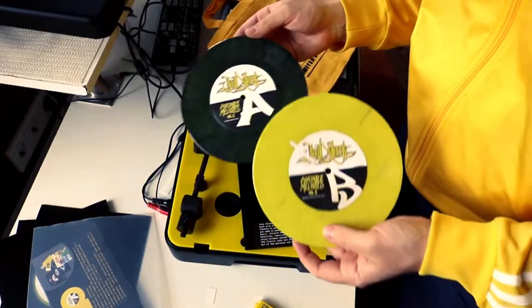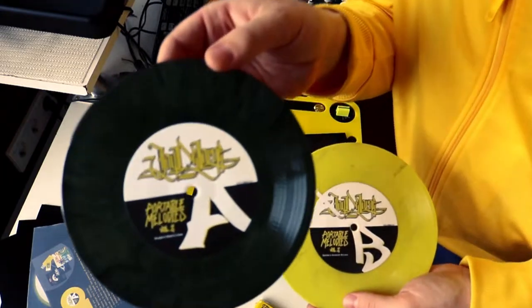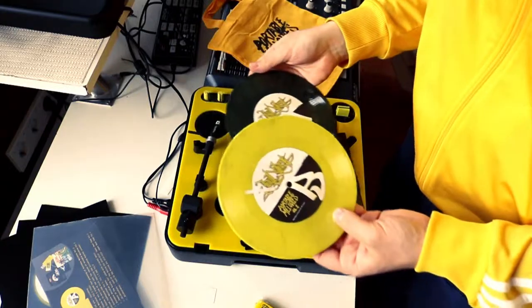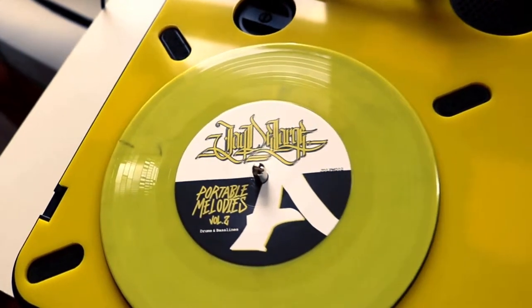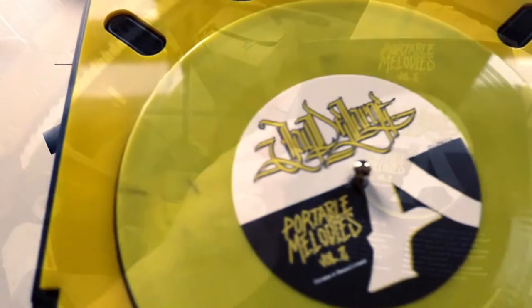Now let's have a look at the record. All of the records come in these plastic sleeves to protect the cover and to keep the record from falling out. As you might see here, the records are randomly marbled, which means some of them are just plain bright yellow. Actually some of them look more greenish and some of the records are completely dark marbled. I took care that the darker ones are going to be in the limited edition set and the bright yellow ones are going to be in this standard vinyl edition.